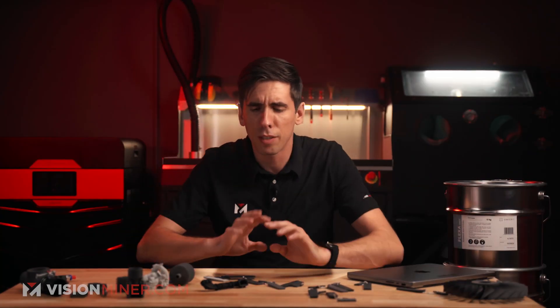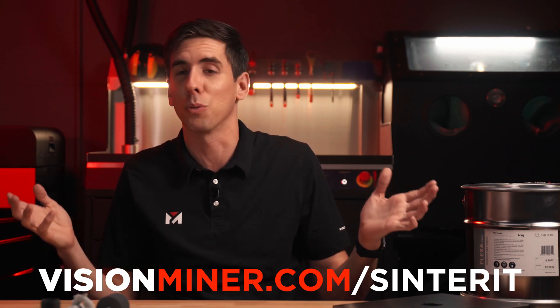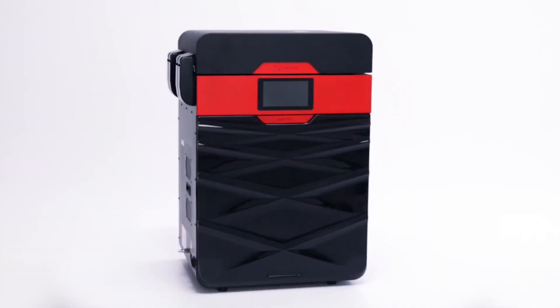Let us know in the comments below, or shoot us an email or give us a call, what you want to see printed in this material or what you would print for your business. If you're printing for business, reach out — send us a 3D file and we'll send you a part breakdown of cost, electricity, powder, depreciation, all in a nice formatted PDF, so you can see how cost scales per part. We also sell high-temp 3D printers for PEEK and Ultem, as well as 3D scanners and full SLS systems. Thank you so much for watching, reach out if you have questions, and have a positive rest of your day.